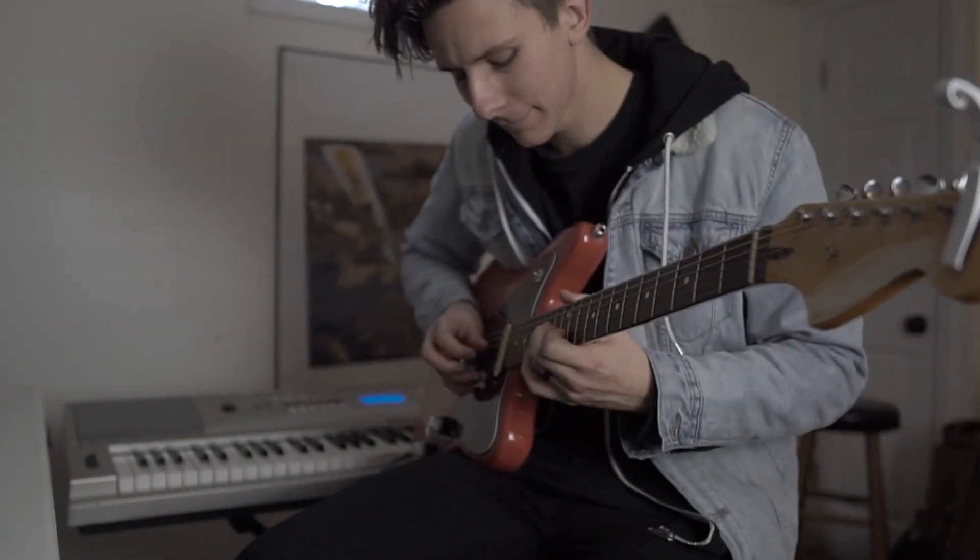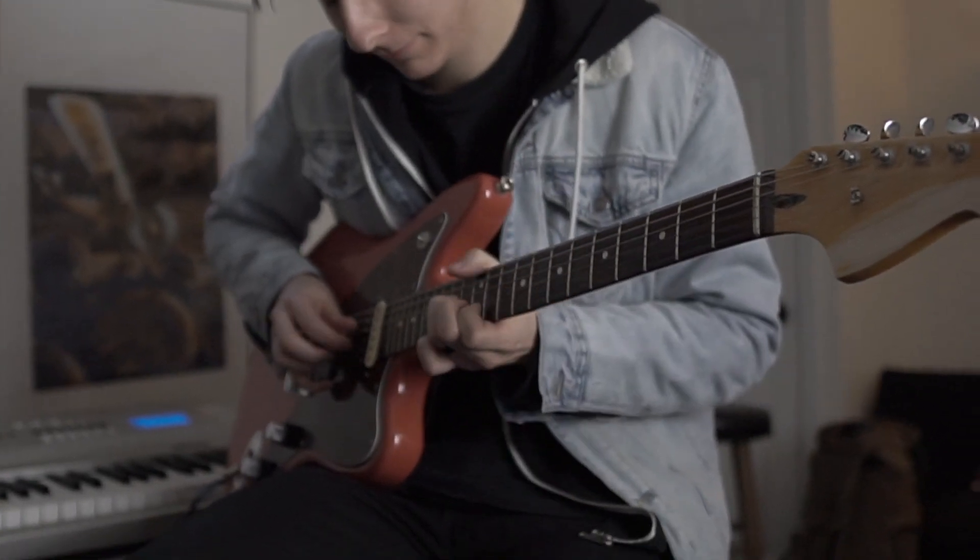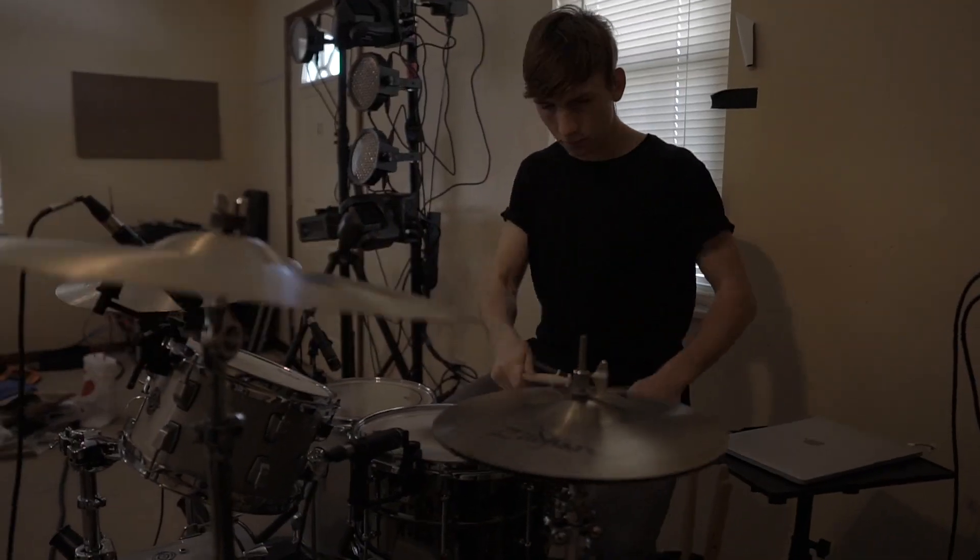This one doesn't have a lot of live instruments, but we did record Adolph playing guitar for the bridge — just a cool effect. I just had him strum that and put a ton of reverb on it. In context: 'I don't think that I can fake it anymore — feels like everything, feels like everything's against us, against us.'